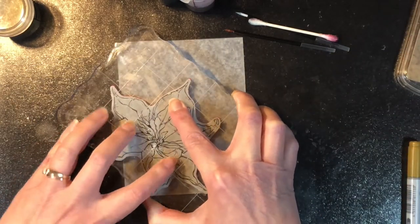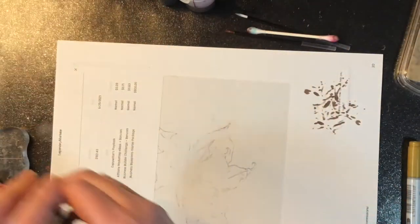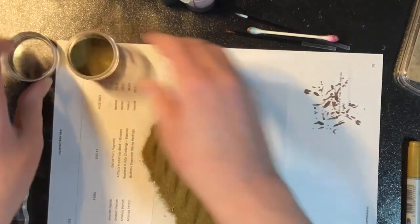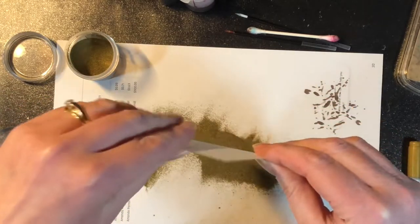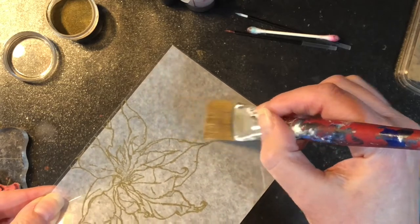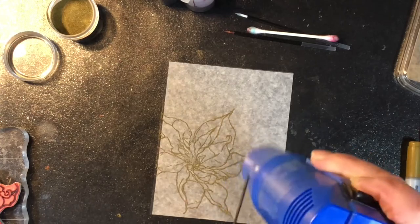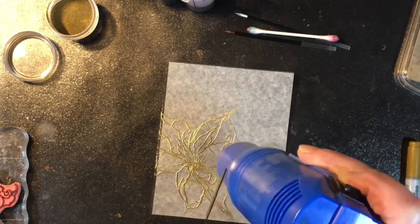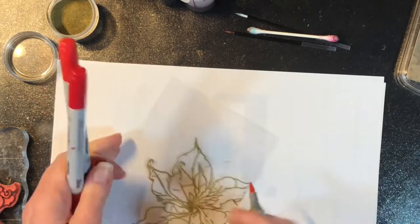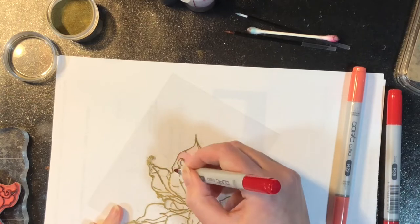The very first thing that I am doing is I am stamping and embossing my poinsettia image onto some heat-resistant acetate. This is acetate that you can emboss on, and it's heat-resistant. However, when you're doing your embossing with your embossing gun, you don't want to hold the heat gun in one spot for too long because it's resistant — it's not completely heat-proof. So by moving the heat gun around like you see me doing, I'm just dispersing that heat a little bit. It's enough to emboss that embossing powder, but not so much that it's going to warp the plastic too much.